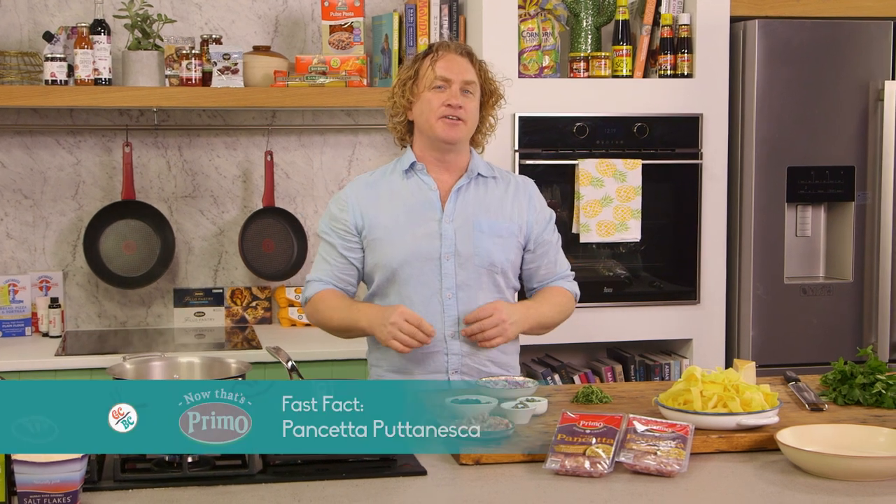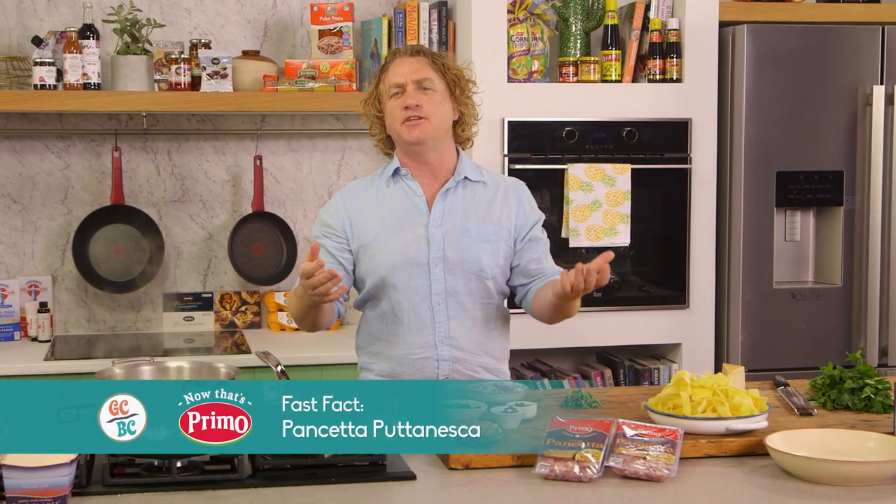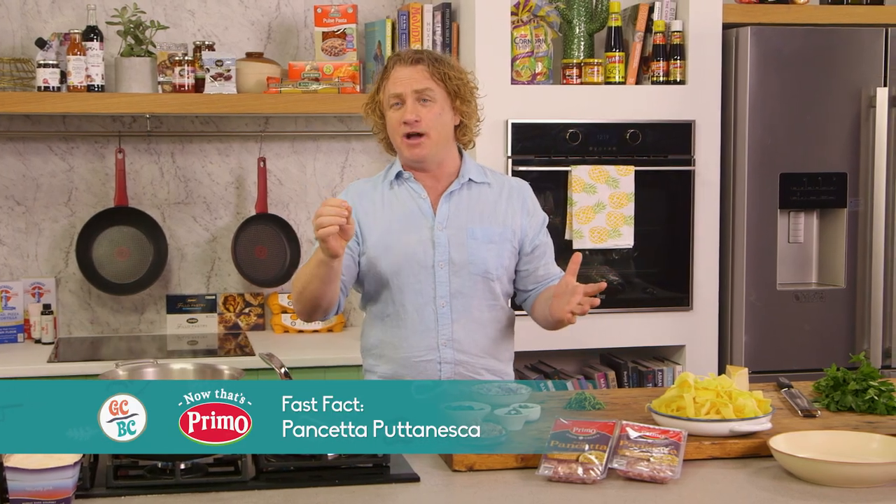Harry from Heidelberg sent me a lovely email saying, 'Richo, what's a great pasta dish that I can do really quickly?' Well, Harry, this is a great pasta dish.